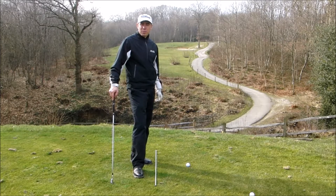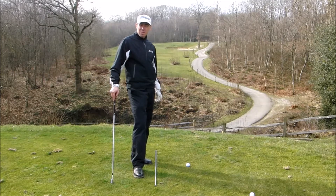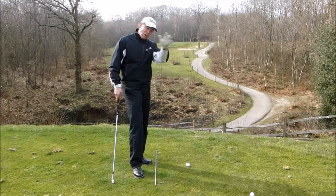Hi guys, Mark Wood, PGA Advanced Professional here, and today we're going to have a look at another drill to help cure the over the top move.